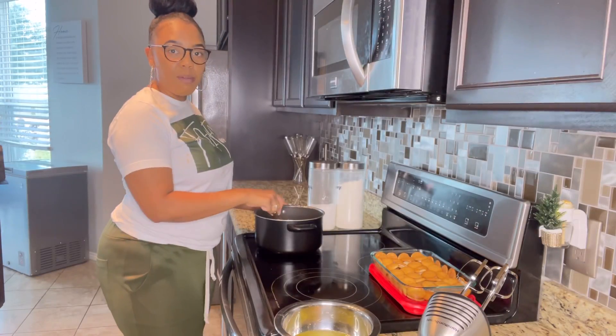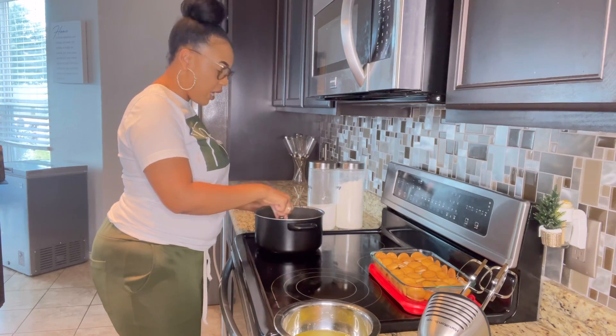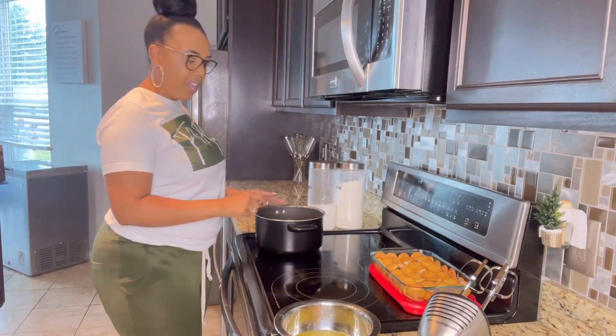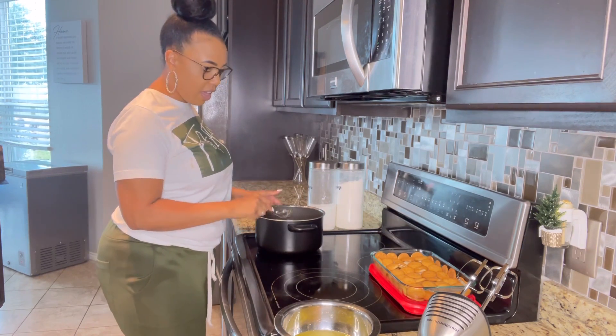So this is what it looks like after it's done being layered. The mixture that we put on the stove is almost to the consistency that we need, so I'm going to turn off the heat and let it sit there so that it can thicken.